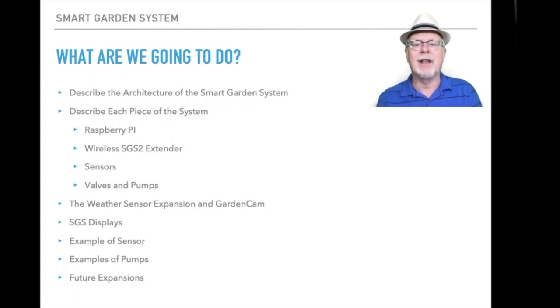Then we'll take a look at some pumps and valves and what you can do with those on the smart garden system for controls. Finally, we're going to talk about some future expansions — some of the new and innovative kits that we have coming out for the smart garden system within about the next six months.